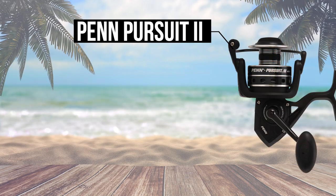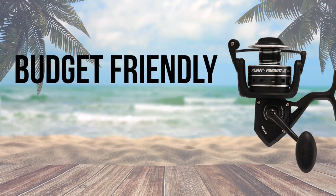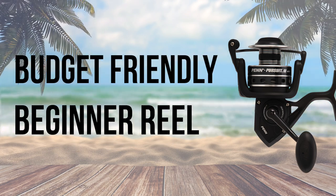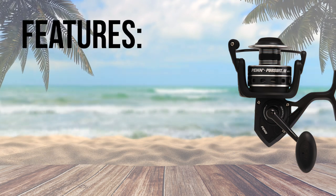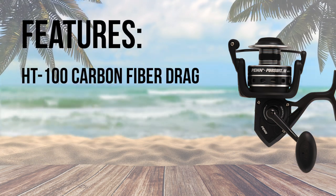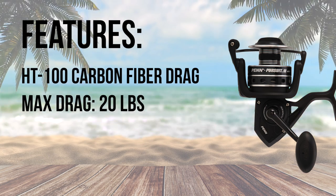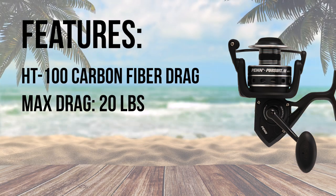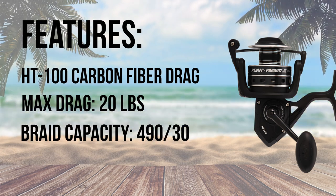Coming in at number 10 is the Penn Pursuit 3. At $65, this reel is perfect for those wanting to try out surf fishing before investing a lot of money into the sport. The Pursuit 3 has HT100 carbon fiber drag washers, and the 6000 size has 20 pounds of max drag, which is more than enough for the surf. The spool can hold a capacity of 490 yards of 30 pound braid.